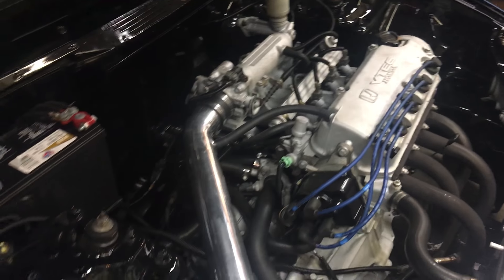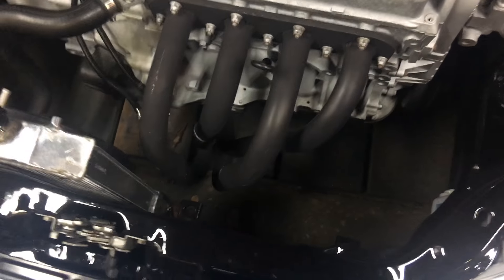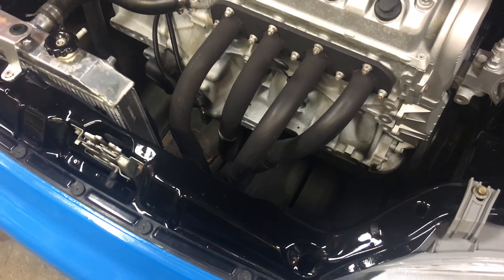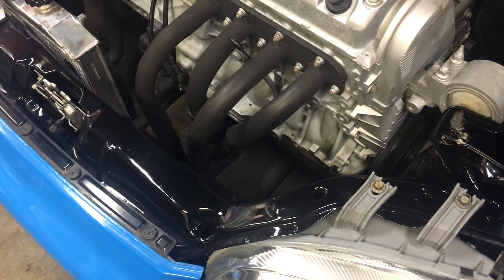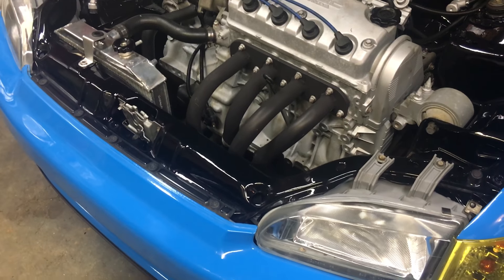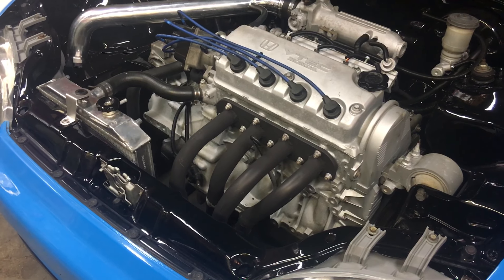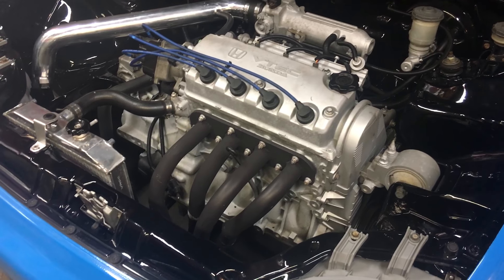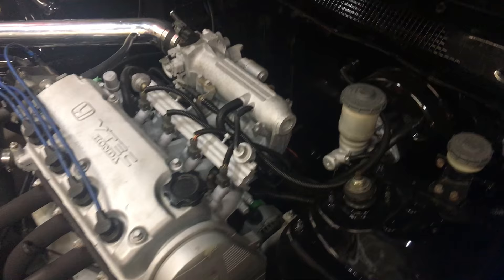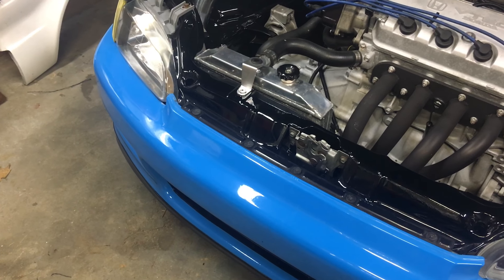I'll probably change out the wire loom for something else since I don't like how it fits around the injectors. I'm also going to do some exhaust work. The unequal length headers are still holding up fine, but they hang extremely low to the ground, so I need to do some customization. I'd consider selling this header — a lot of you have asked about it — but where it connects to the catback isn't in the stock position, so you'd have to modify it.